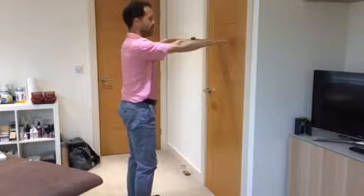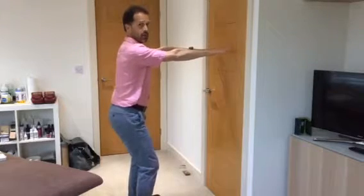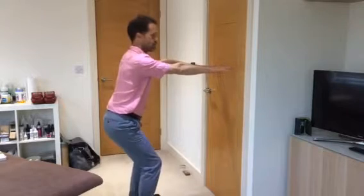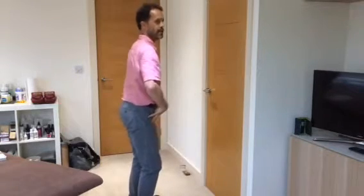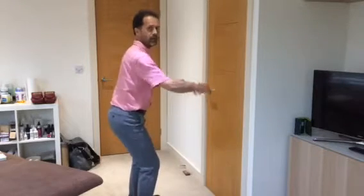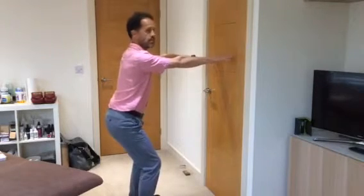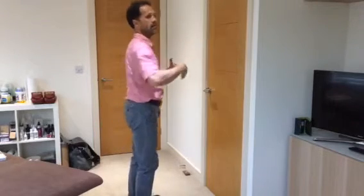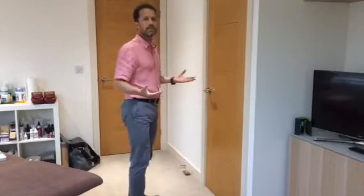It doesn't really matter whether you go very deep or whether you just use it as a tool to train this pattern of movement. This hip hinging movement pattern is so crucial to protect your back when you bend to lift, push, pull, sit, and stand.